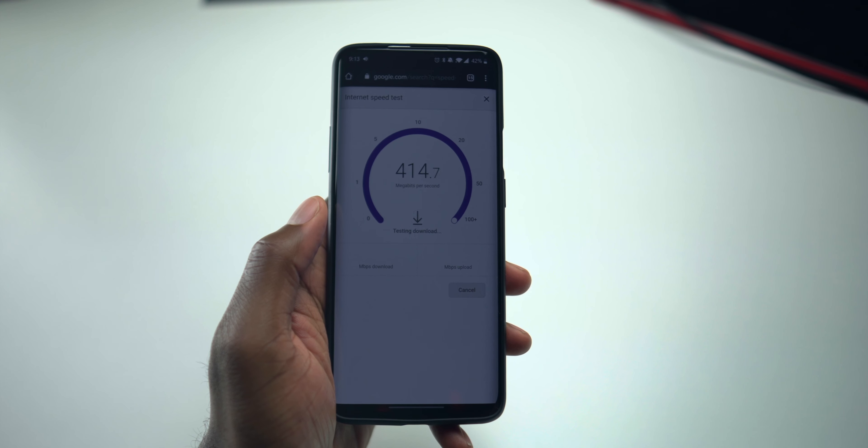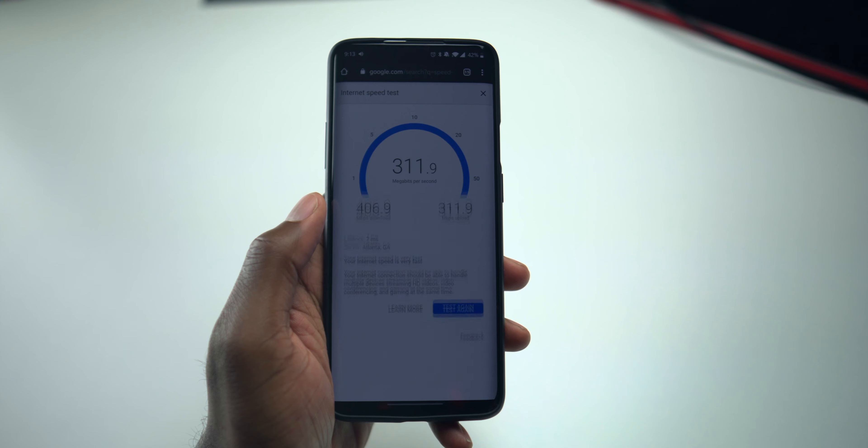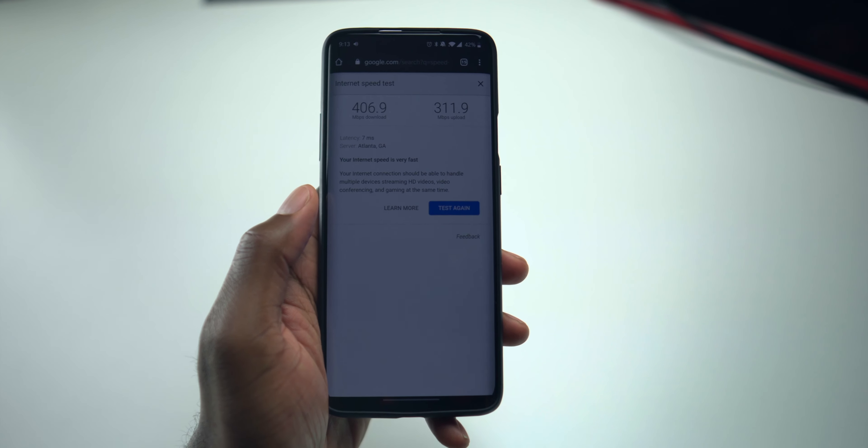I have gigabit internet, so I wanted to get the most out of my mesh system. Not saying that the wireless backhaul wouldn't give good speed — it does give good speeds — but I was definitely getting higher speeds hardwired directly into the other router.